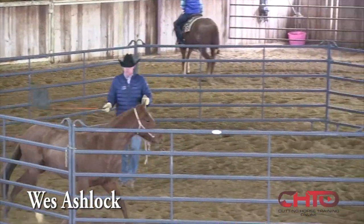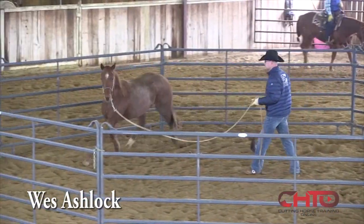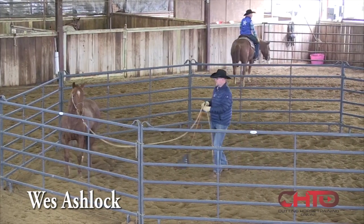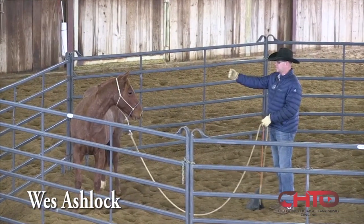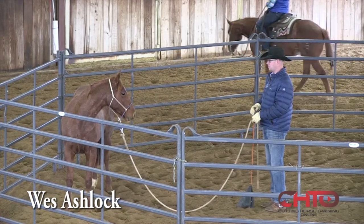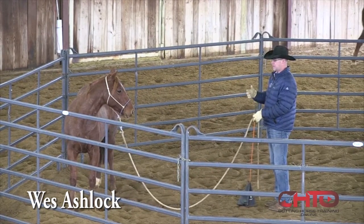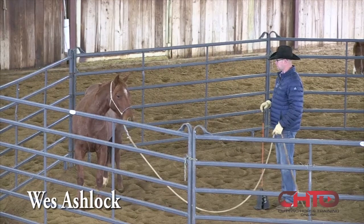The next thing I'm going to teach a horse is how to stop. See how this mare stopped and how she stayed parallel — that's how I would like for a horse to stop. When we're working a cow, we want them to stop parallel with the cow. Same thing here on the ground. I don't mind that she looked at me, but she stayed square with her body, and that's what I'm looking for.